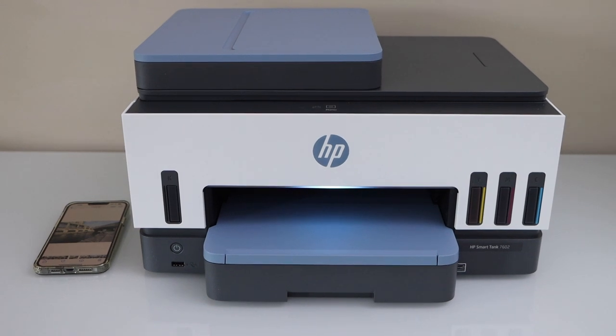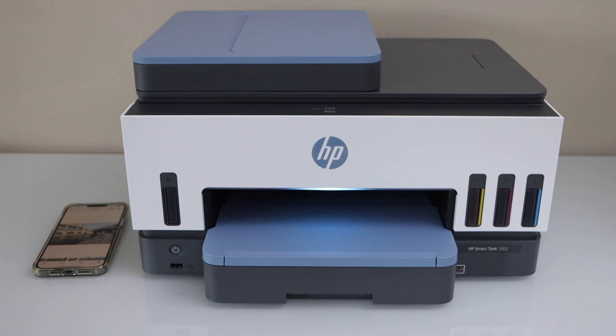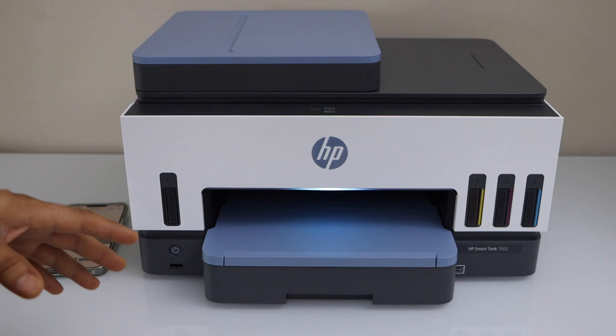In this video, I'm going to show you how to print photos with your HP SmartTank 7602 printer. This is an ink tank printer — it has a lot of ink, so you can print a lot of photos with it.